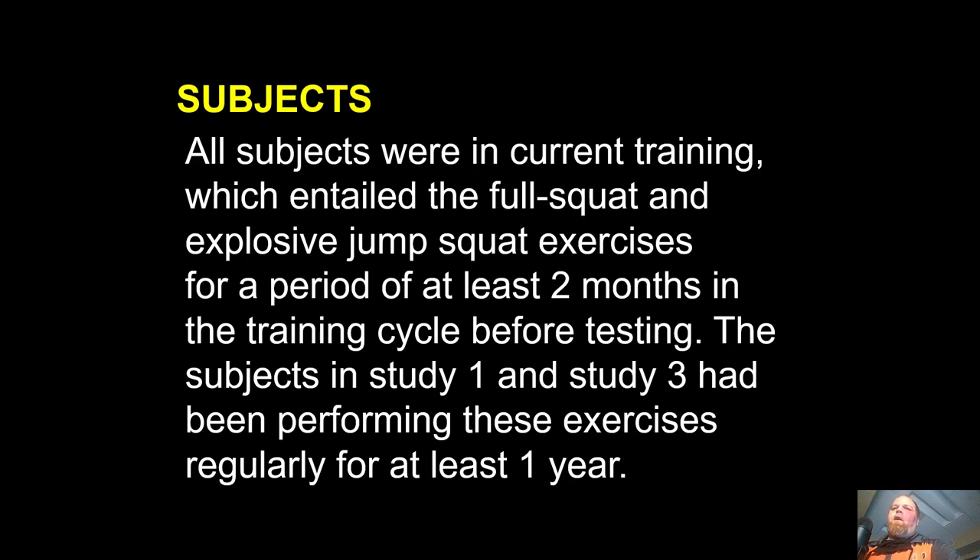All subjects were in current training which entailed the full squat exercise and explosive jump squat exercise for a period of at least two months before testing. That's for Study 2, the college-age group. The subjects in Study 1 and Study 3 had been performing these exercises regularly for at least one year, because they had been part of the program and team for quite some time.